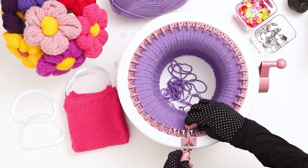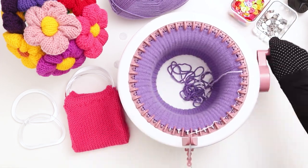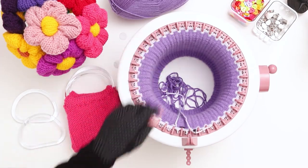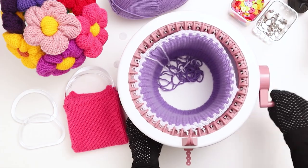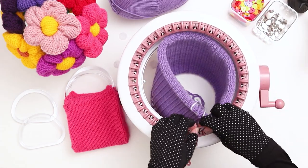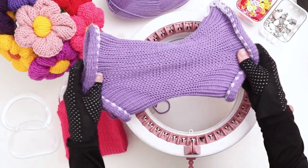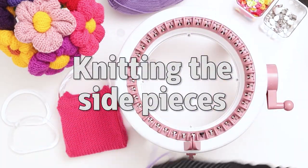When you finish your 75th row, cut a long tail in the main color and throw it in the middle of the machine. Then switch back to the scrap yarn and knit 5 rows. When you finish the 5 rows, cut a tail and crank the machine until your work falls off the needles. If your work gets stuck on the last few needles, it's totally fine — just remove them manually. Pull the work off the machine and gently stretch out the stitches. Set aside this piece for now while we knit the 2 side pieces.